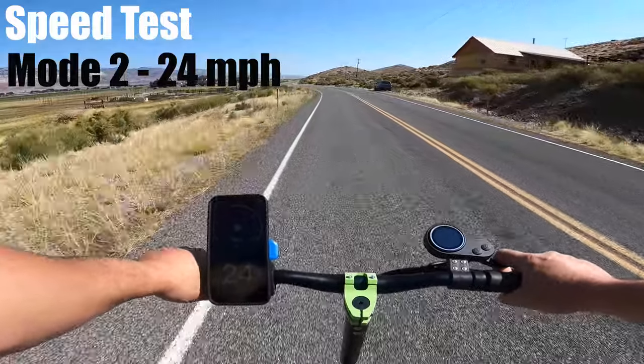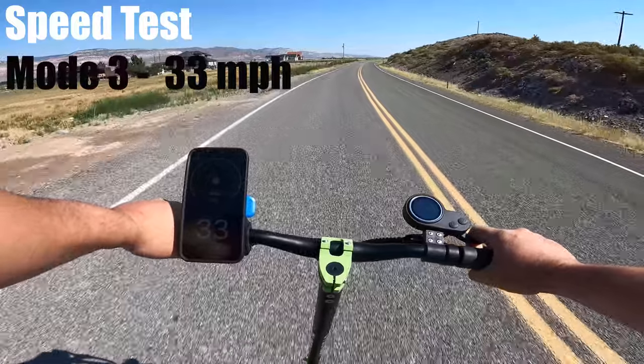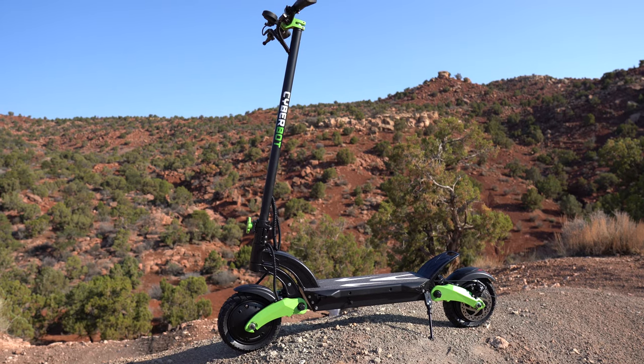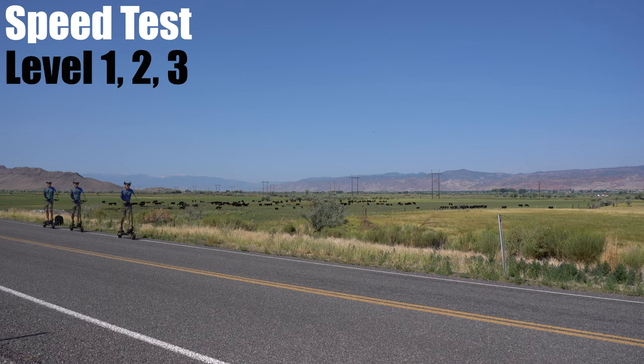Speed mode 2: 24 on the app and 24 on the scooter. In the highest mode, I got 33 on the app and 33 on the scooter. The only scooter to top that was the Outstorm, which costs another $900. The Mini is the cheapest in this price range with the second fastest speed.